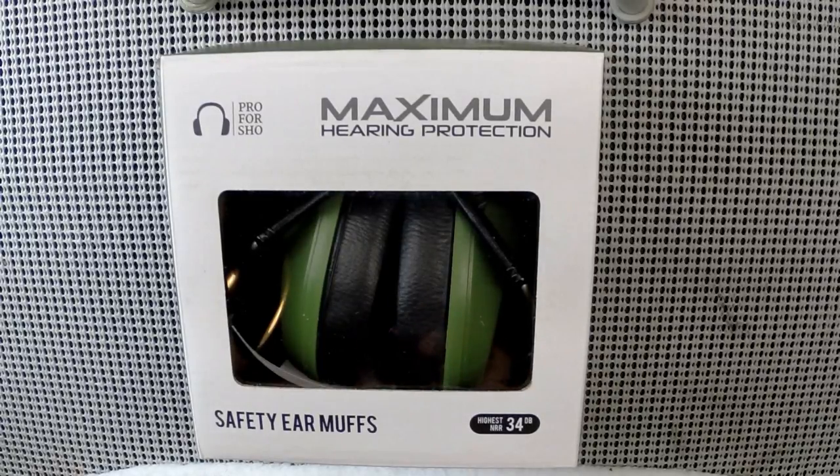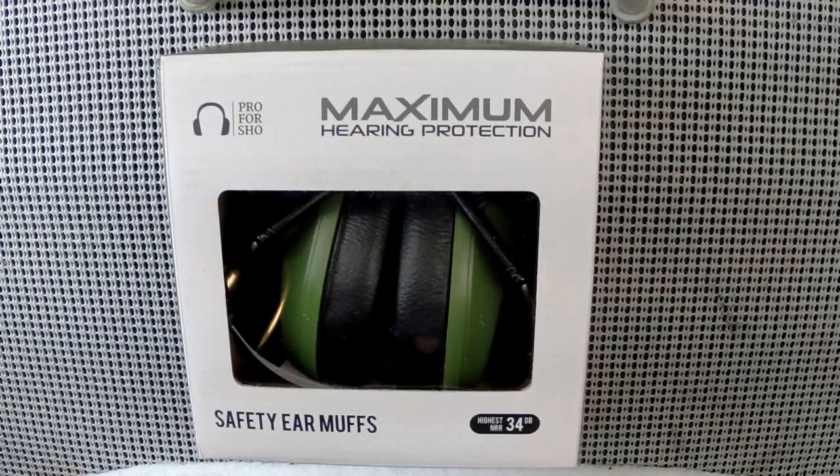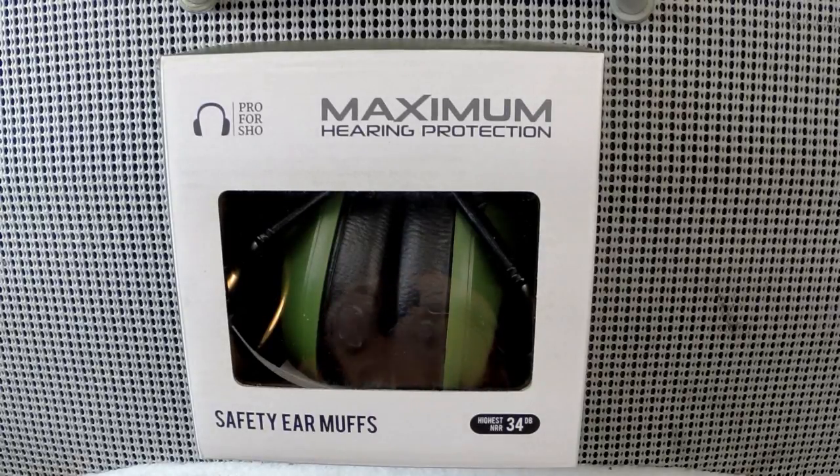Normally I'll run an active digital earmuff, and they usually run about a 22 decibel rating reduction. They just weren't fast enough or strong enough to make shooting those kinds of rifles comfortable. That gets us into what we're looking at right here — these are the Pro For Show maximum hearing protection slim earmuffs from Amazon, and they're actually pretty good so far from what I've seen.